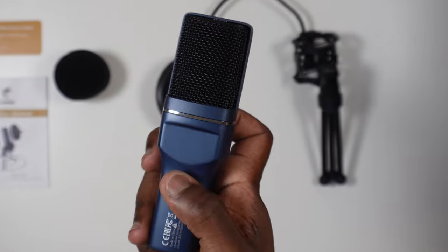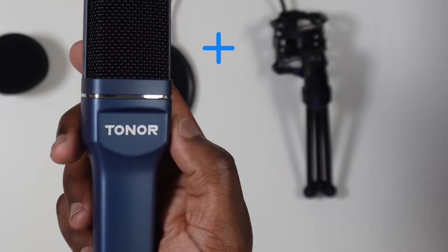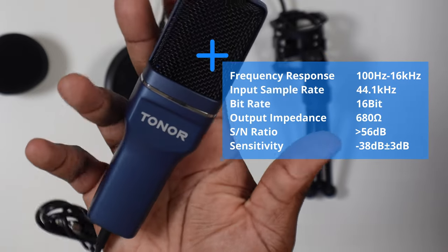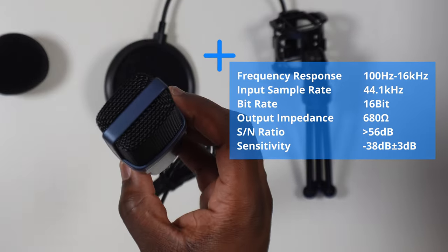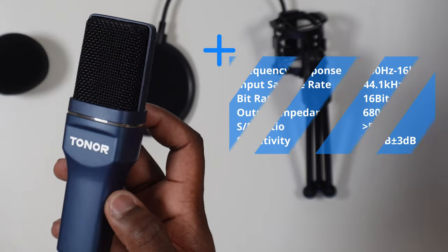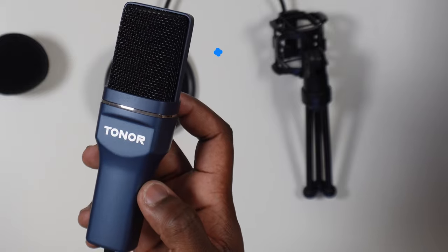For all you audiophiles out there, the microphone has a frequency response of 100Hz to 16kHz, an input sample rate of 44.1kHz, a 16-bit bit rate, output impedance of 680 ohms, a signal-to-noise ratio of 56 decibels, and a sensitivity of around minus 38 decibels.